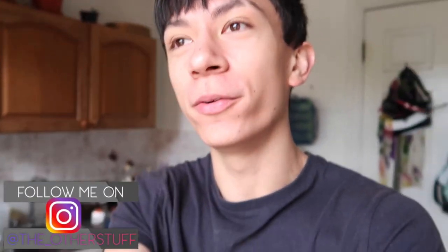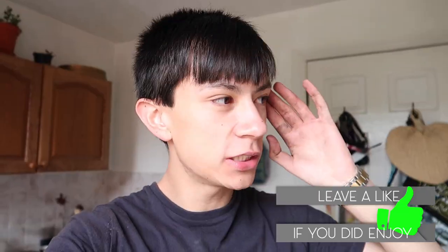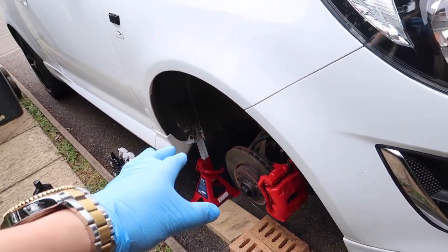Hey guys, welcome back to yet again a brand new video. After this lockdown is finished, my car will literally be clean from suspension upwards. For today's video, we've got the wheels off the Audi R8 and we're going to be doing a deep clean on those wheels.